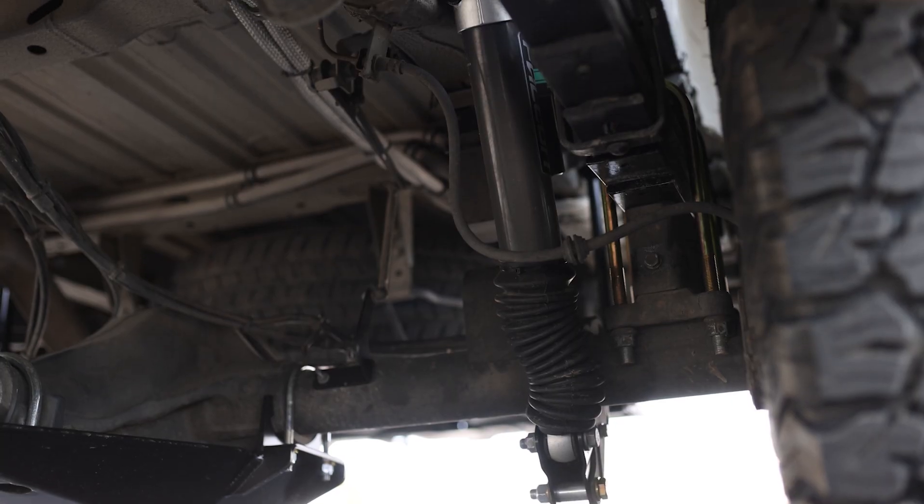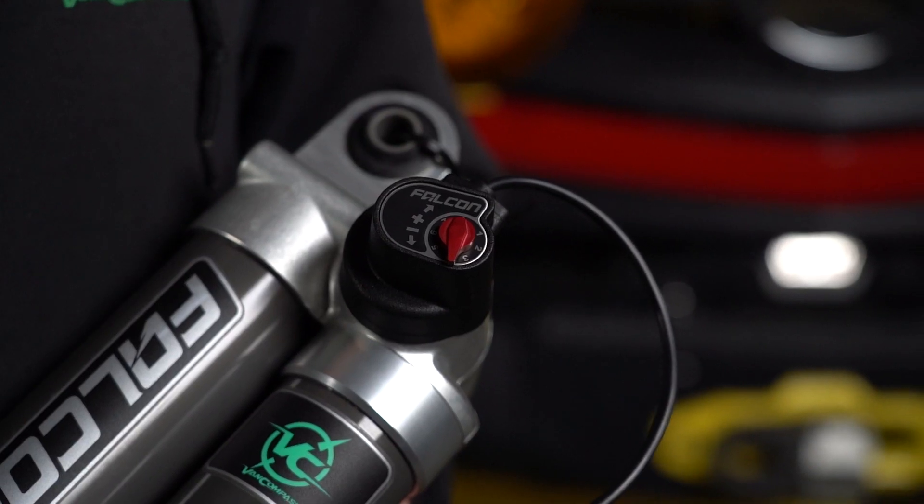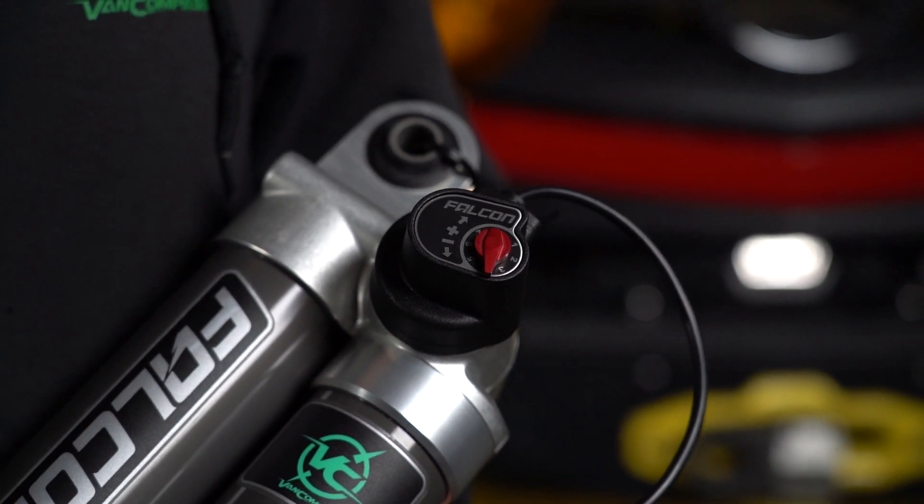Hello, Rob from Van Compass here, and today we're going to do a detailed look at Falcon's electronic shock absorbers. These are known as their ADAPT system. These shock absorbers are included in our Van Compass Stage 2.5, 4.5, and 6.5 kits for four-wheel drive Mercedes Sprinter vans.